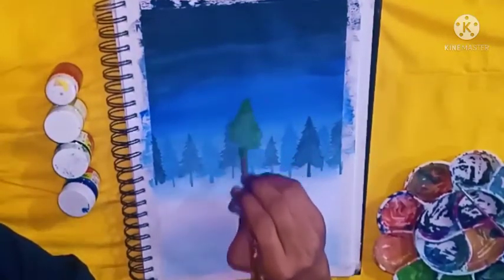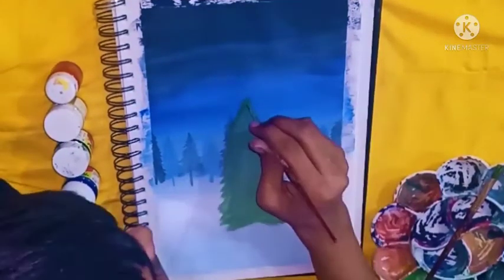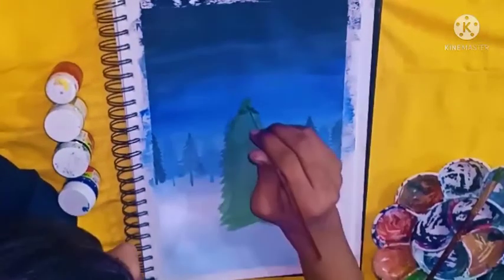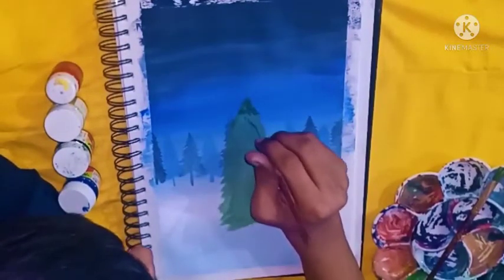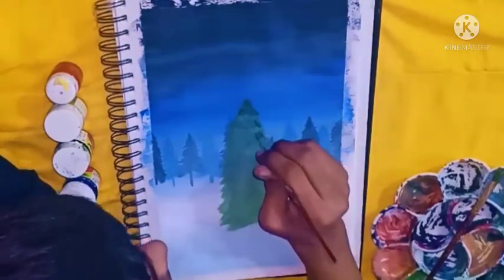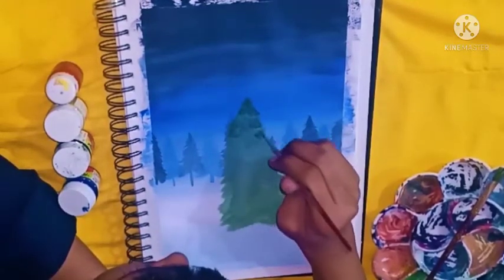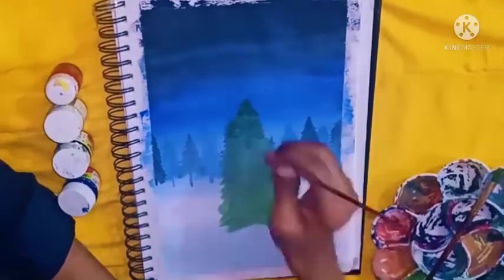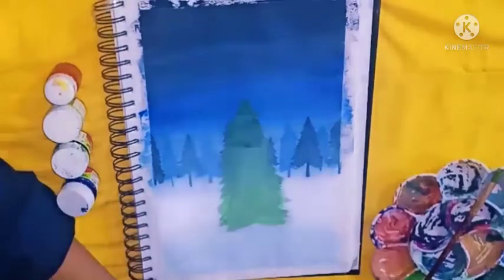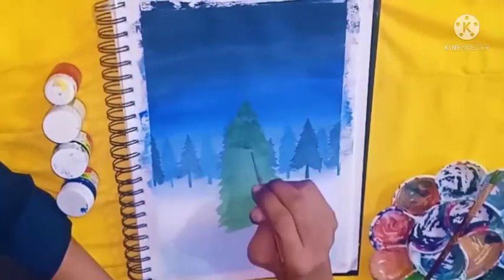I switched my brush from a fine round brush to a round brush, which I think will make it easier to fill in. As soon as I completed my first layer of the Christmas tree, I am going with the second layer, applying some darker green shades. Trust me, it is really simple.